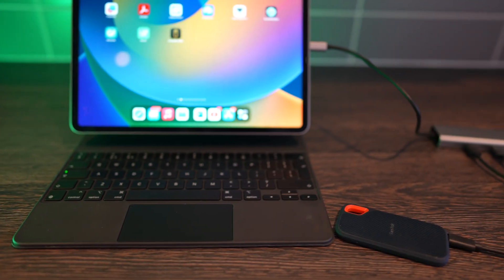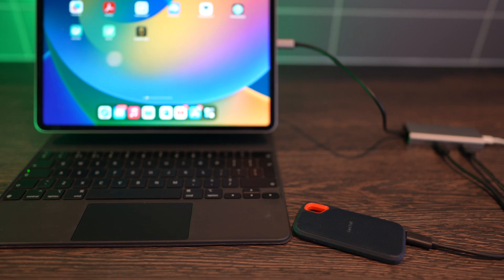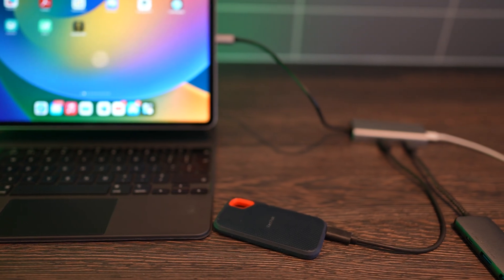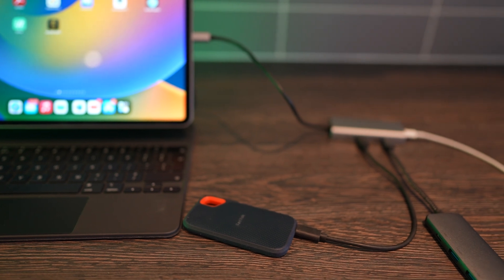Same on the iPad — one port. With this keyboard setup you can charge on one side of the keyboard, but if you don't have one — and let's face it, they are ridiculously expensive — you will be limited to one charge port and one data port. So if you want to plug in more than that, you're kind of stuck. So there you have it.